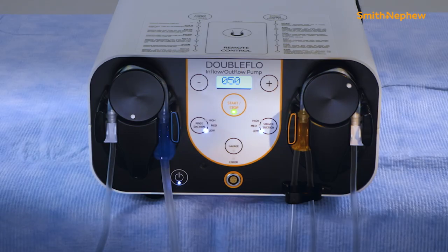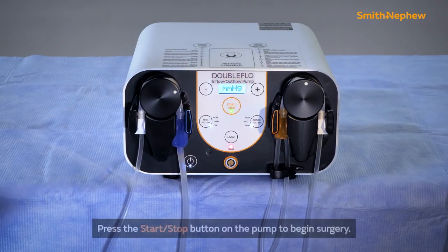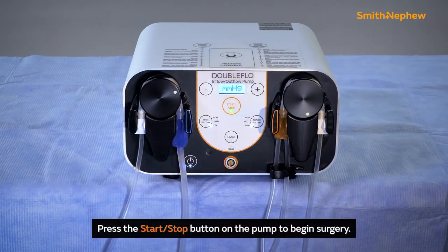Press the start-stop button on the pump to enter standby mode. Press the start-stop button again when ready to begin surgery.